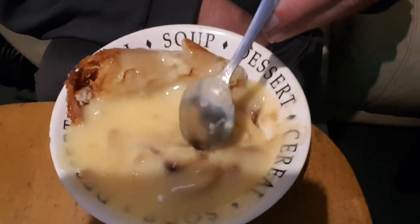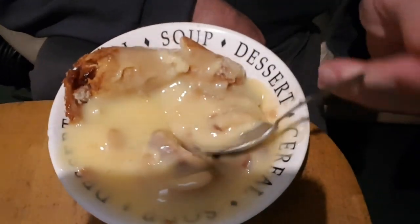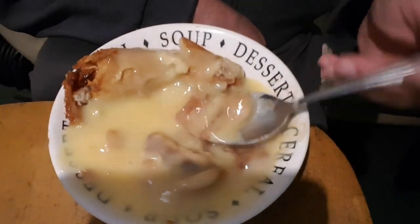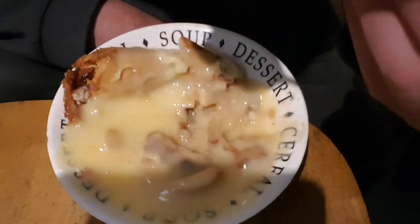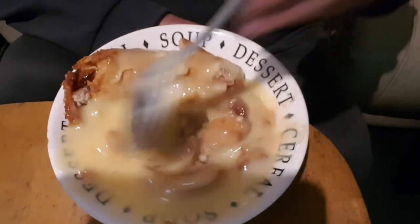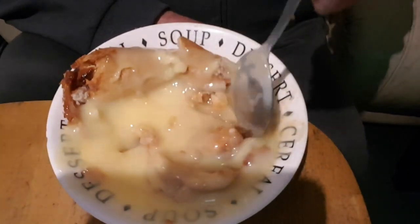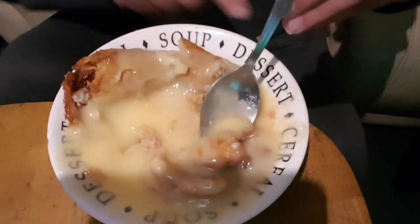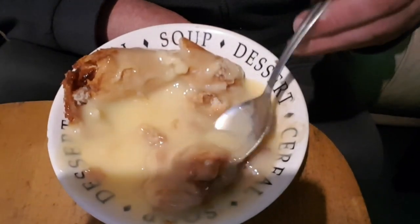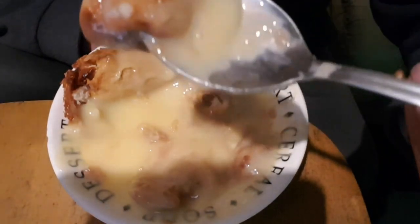Others I like include cornflake tart - which you used to have in school years ago - chocolate sponge with chocolate custard, and strawberry gateau with custard or cream. But anyway, we're eating roly-poly for now. I've eaten nearly half of it - there's a few bits left - and there's some spare custard in the kitchen.